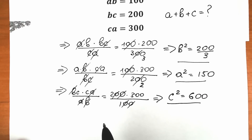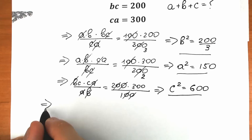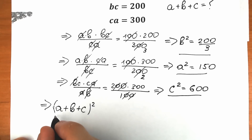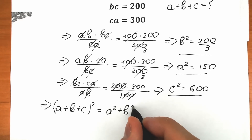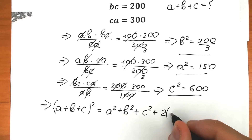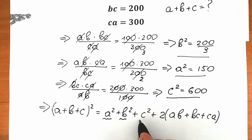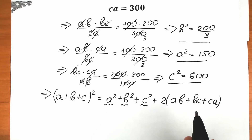Right now we know C², we know A², we know B². We need to create an expression where we can plug in this information. So how can we find it? Let's write this expression: when we raise A plus B plus C to the second power, this equals — according to a well-known formula — A² plus B² plus C², plus 2 times (AB plus BC plus CA). This is really important because we know everything: A², B², C², and from the beginning we also have AB, BC, and CA. So let's plug in all of this information.